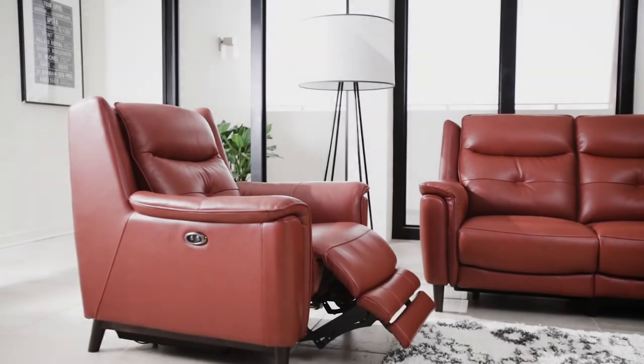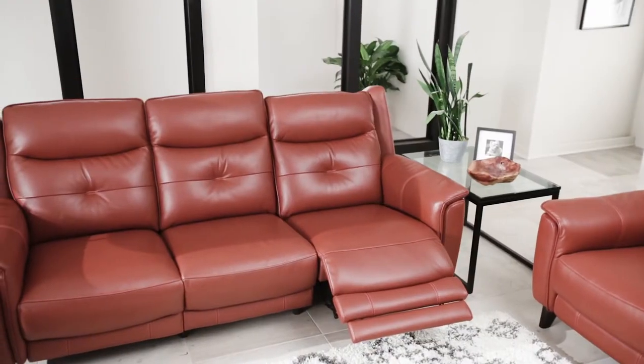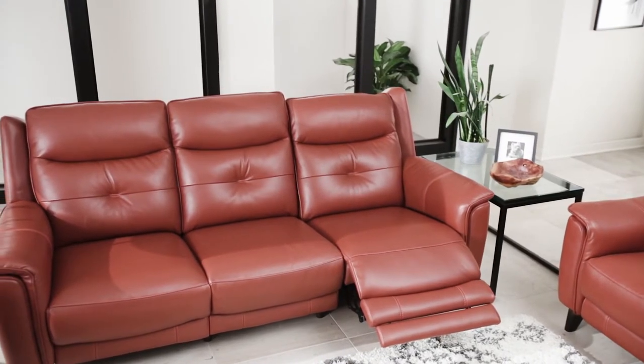Ensuring the support you need and the comfort you desire. Premium quality spun loose fiber and foam fill the backrest cushions, and channel backs are used to prevent fills from puddling.